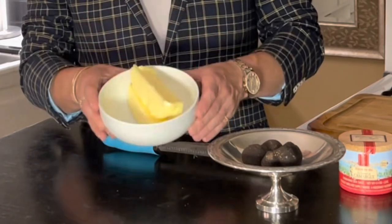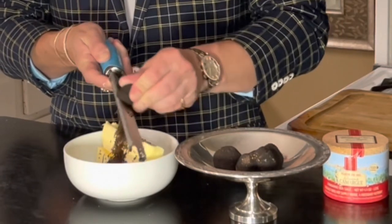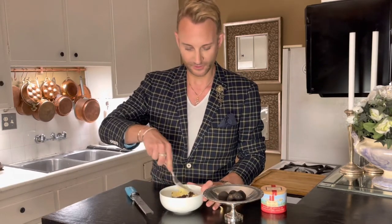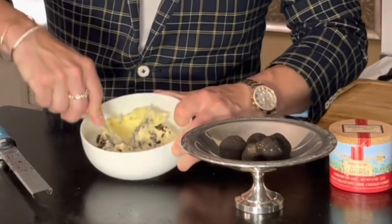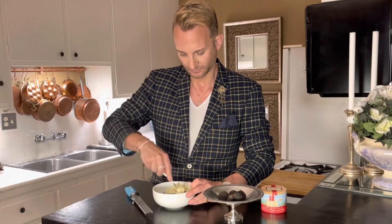So here I have room temperature butter and here I have fresh truffles. You just use a microplane and grate as much truffle as you want over your butter, then use a fork and really mush it all together. This is what is called a compound butter.